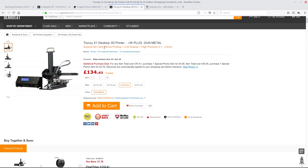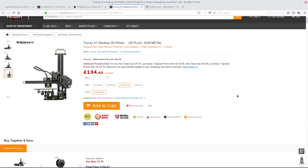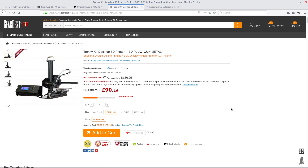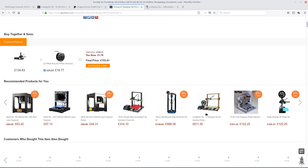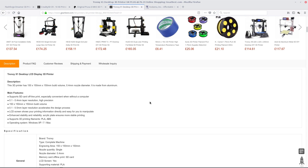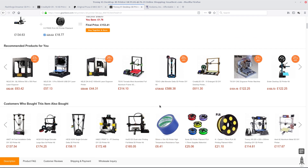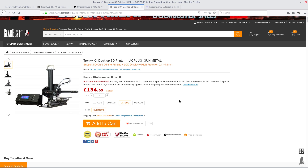This is the Tronxy X1 — tiny, tiny, tiny little printer. It's only £134. For the UK, if you need a US version it's actually a bit cheaper — only about £90. I'll go back to the UK version and show you what I mean. This is from Gearbest, by the way. It supports SD card printing, so you just put the file on the card, put it in the machine, and off you go. The build volume is 150 by 150 by 150 — only a bit smaller than the Dreamer. And it's supposed to print most stuff. So that's another way of getting into it cheaply. And if you like it, you can then sell that one and get a bigger printer.